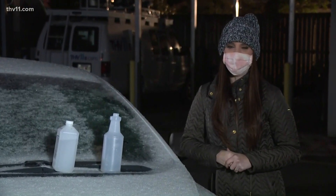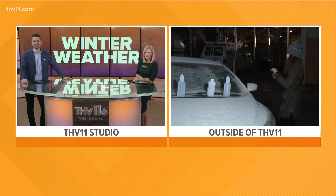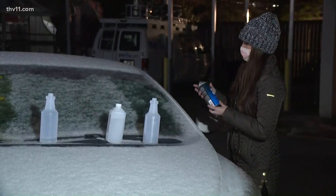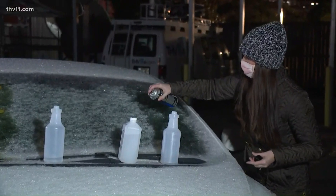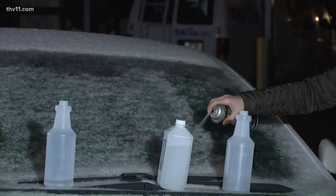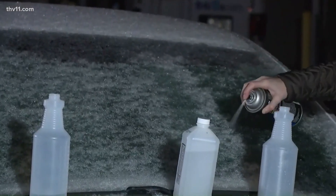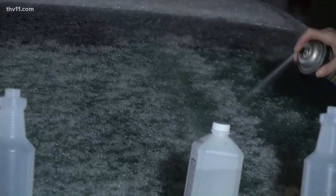Jordan, do you have a can of the actual de-icer? Can you do a streak of de-icer? I want to see the difference between the commercial product and the vinegar, which is super inexpensive. You can already see it working a little bit. Yeah, so there you go — pretty inexpensive.